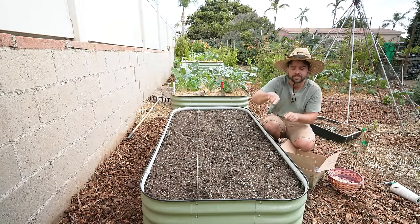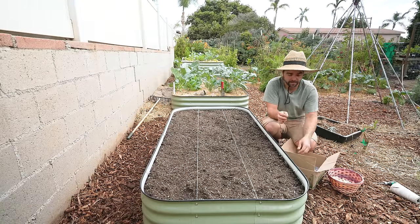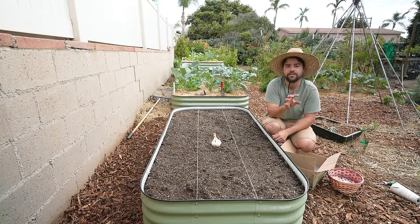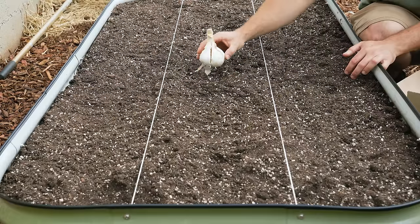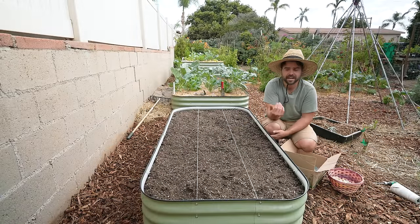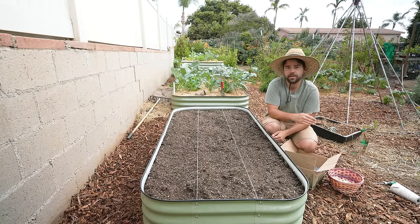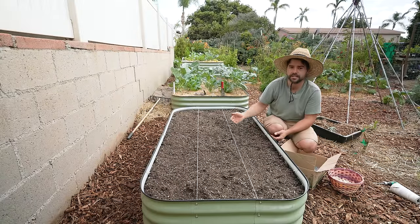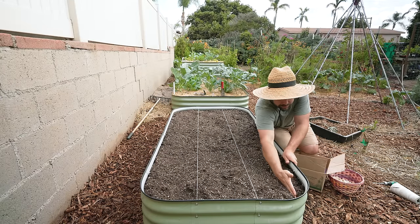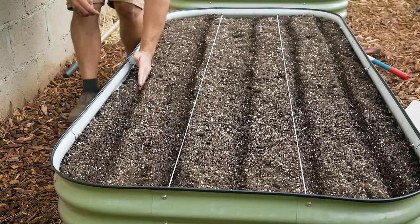When it comes to growing garlic, six inches around from every single clove is the optimal spacing. A lot of people have tested this — while you can get bigger garlic with 10 to 12 inch spacing, overall you get less yield that way. Instead of one giant head you could have two growing next to each other that together equal more garlic than that single giant head. So we're going to stick to six inch spacing in every direction. This is a three by six bed, so I can put five rows across at six inch spacing — I can't go right up against the wall — and I'll draw a neat furrow by dragging my hand to the end of the bed.